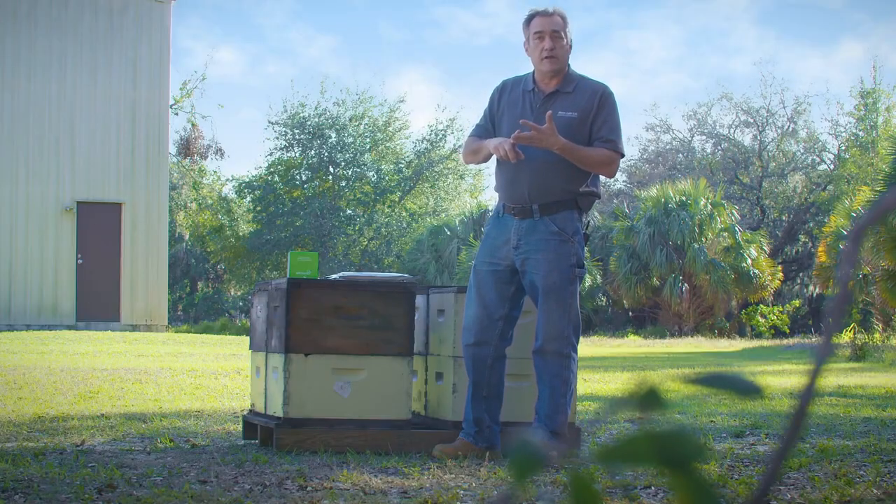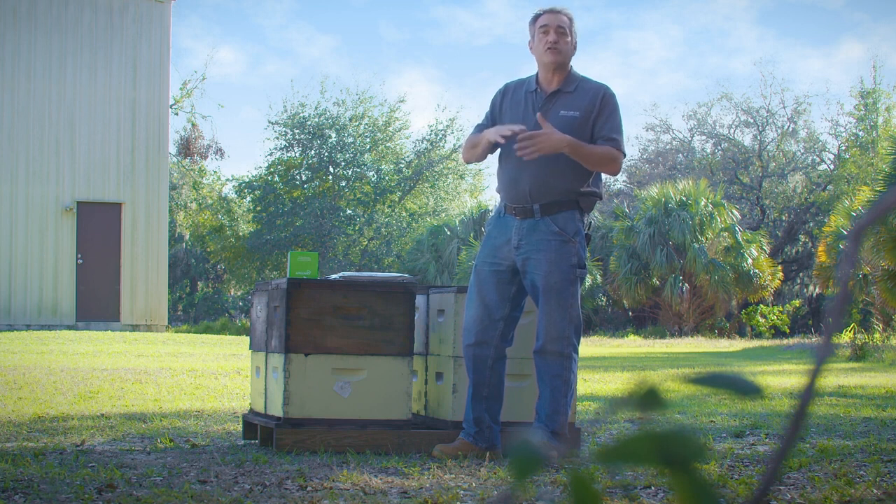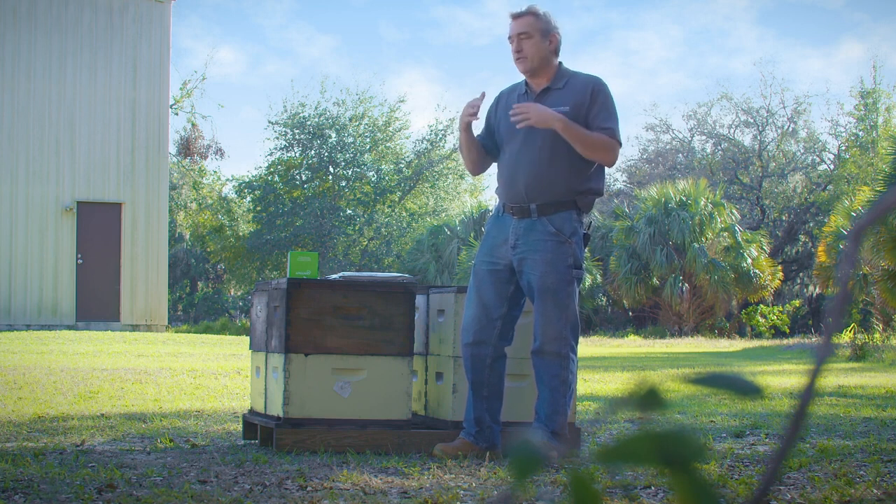Talk to your fellow beekeepers in your club or people you know, and if you have questions, call us — we will help you decide what the best treatment is for your colony. It's always important to follow the directions, get those mite counts, treat, get a mite count again, and you'll be successful in your beekeeping.